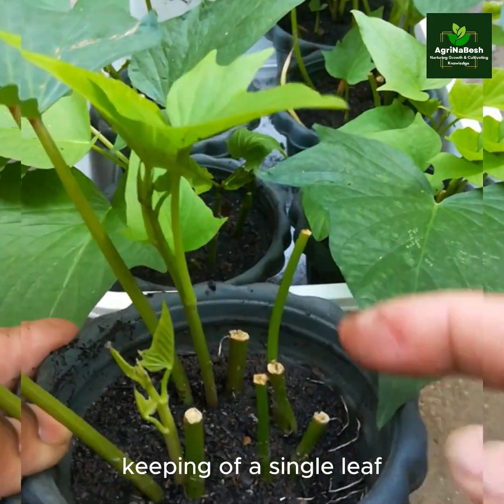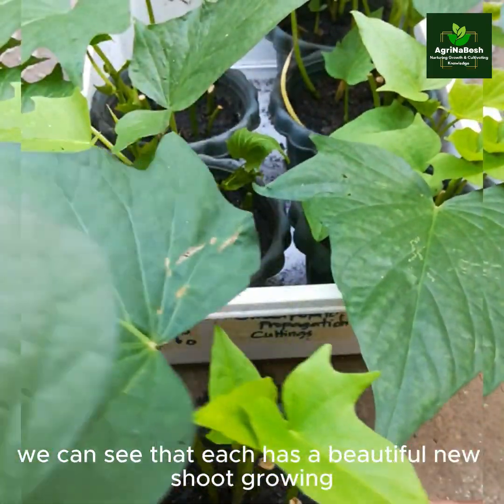By keeping a single leaf, we can see that each cutting has a beautiful new shoot growing.